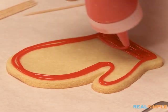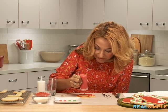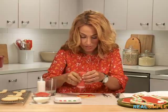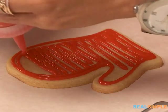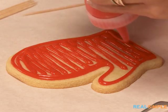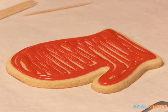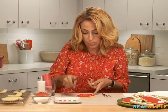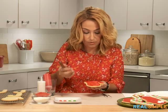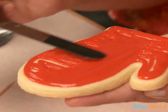I'm filling in the mitten, just going back and forth in a zigzag pattern with my icing. This is a nice big cookie so anyone who gets it is going to be happy. Fill in the tip and I'm going to use an offset spatula to smooth that out.